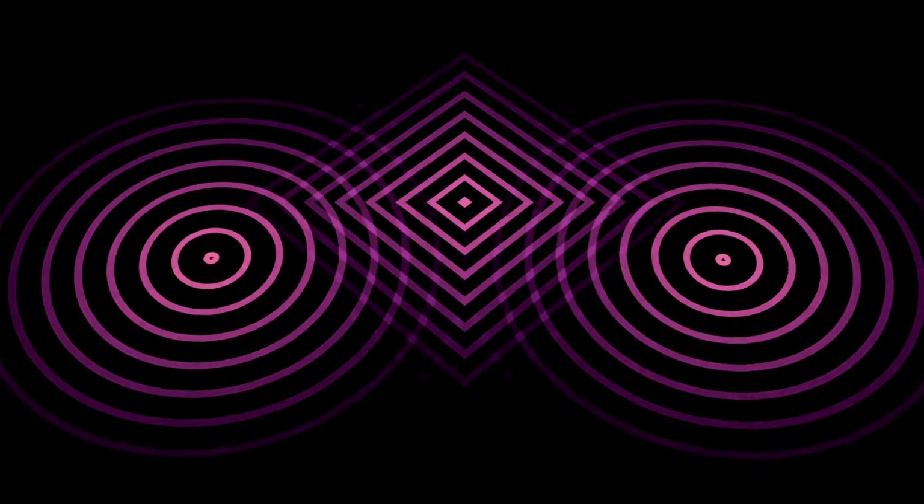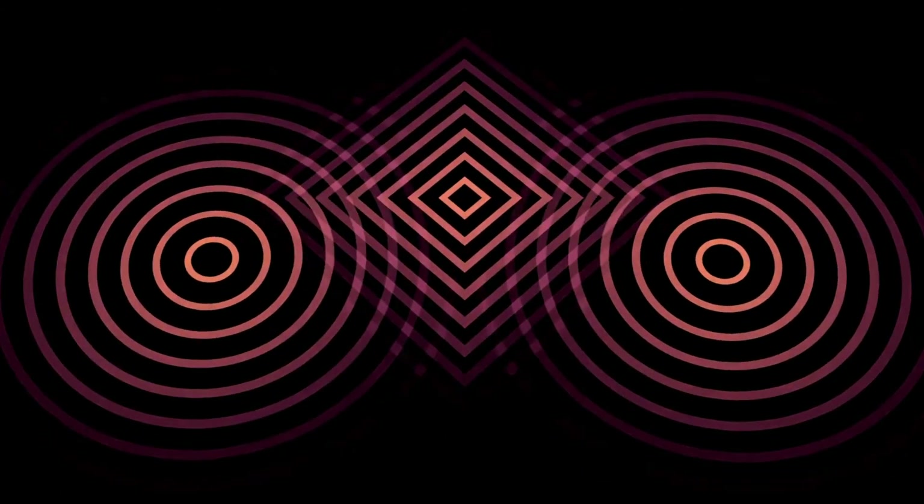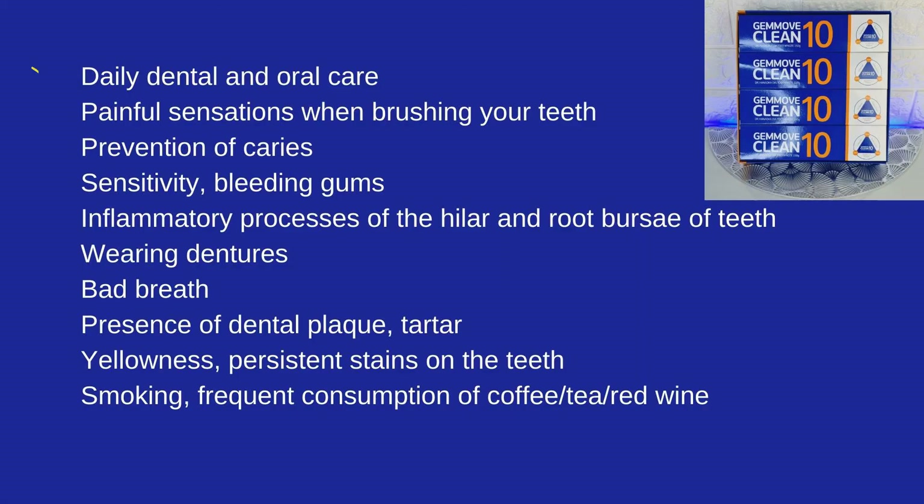Indications of use: daily dental and oral care, painful sensations when brushing your teeth, prevention of caries, sensitivity of teeth, bleeding gums, inflammatory processes at the gum and root area of teeth, wearing dentures, bad breath, presence of dental plaque, tartar, yellowness, persistent stains on the teeth, smoking, frequent consumption of coffee, tea, and red wine.